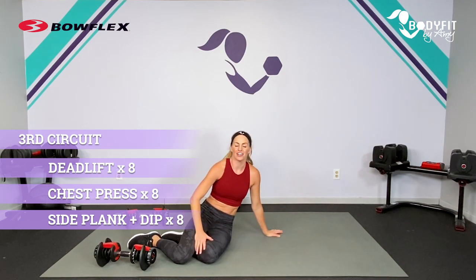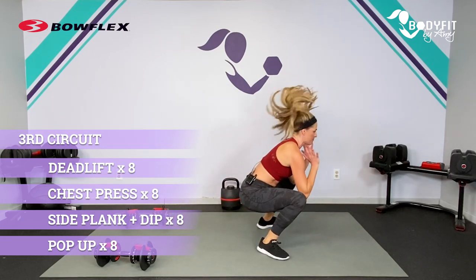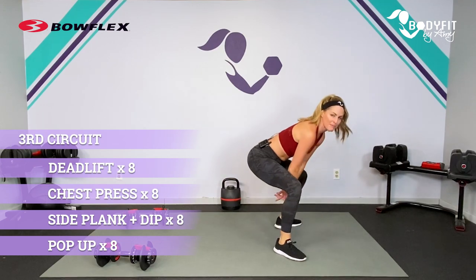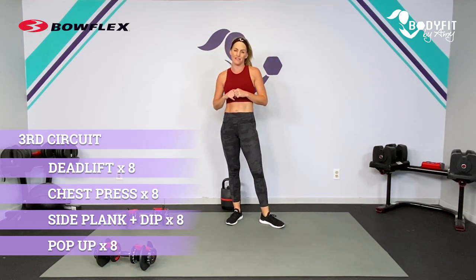Our last cardio core is going to be a pop-up. You're here in a strong plank, pop it up, pop it back — eight reps. Of course, you can walk it in and walk it out if that is better for you.